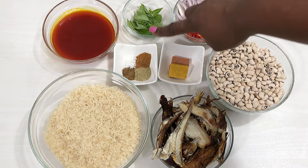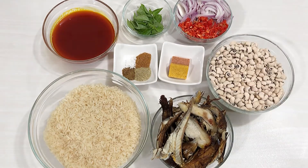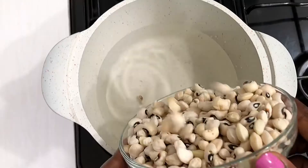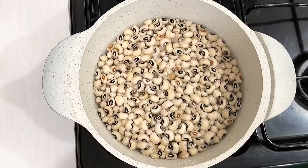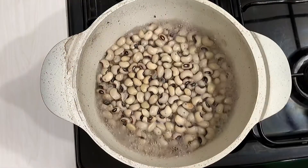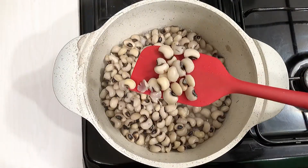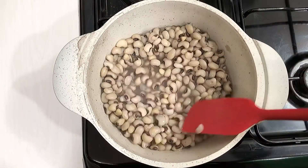You can add any other kind of seasonings if you don't have the ones I've mentioned — it's up to you. The first thing you do is place a pot over heat, add some water, add your washed beans, and cover the pot. Bring to a boil. After about 10 minutes, check if your beans is halfway cooked. If not, cover it back and let it cook another 10 minutes, then check again. Once it's half cooked, drain and set aside.